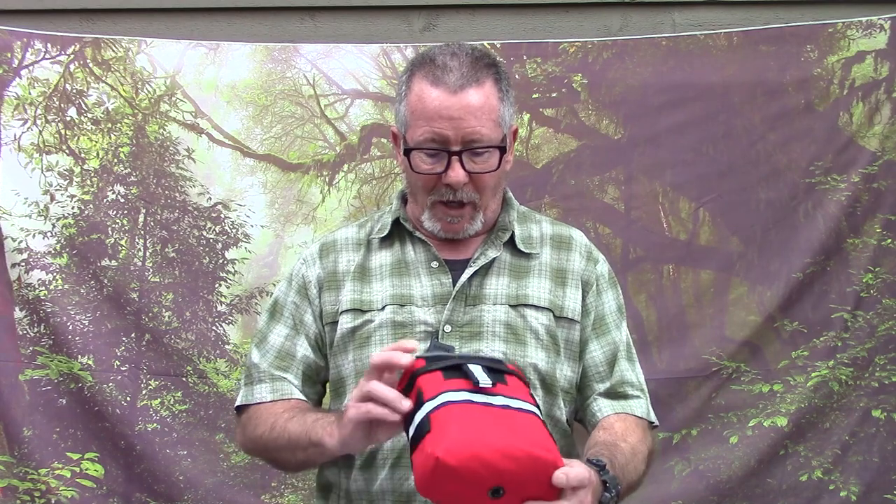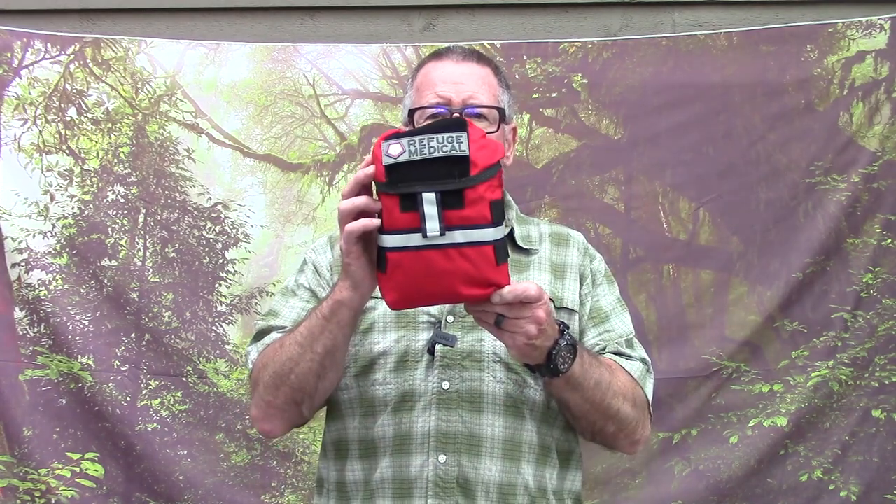As a former Scoutmaster and somebody who spends a lot of time playing with sharp stuff, I think it's really important to have a good trauma slash stop-the-bleed slash first aid kit. It'd really be great if you could find one that's made in America, and it would be exceptional if you could find one that had a lifetime guarantee. In today's video we're going to take a look at exactly that — the Refuge Medical Bear Fat. That's what's coming up next here on Survival on Purpose.